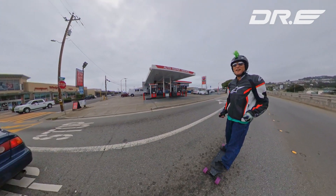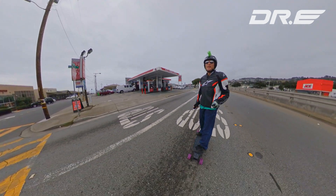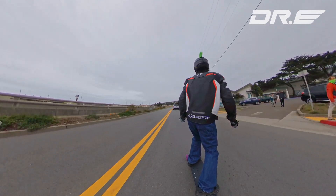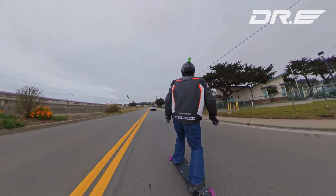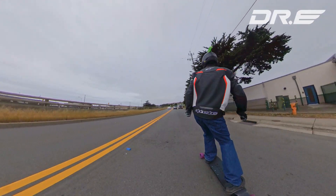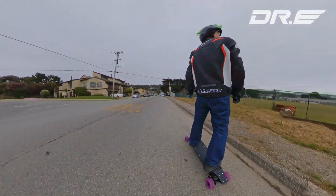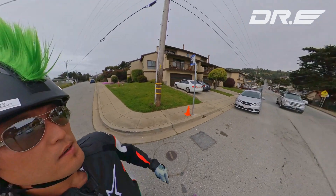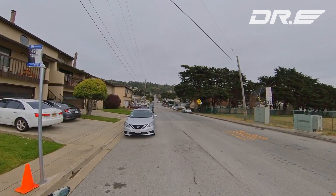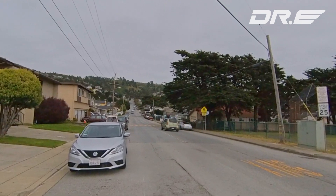Alright guys, I'm going to go up this nasty hill here a little bit and see how it does. So I'm going to go up this hill — you can see it's really nasty. We're going to go up to the top of that hill. You can see that's a pretty huge incline. It's all uphill.